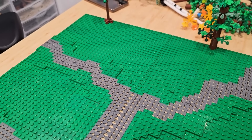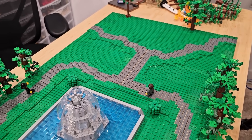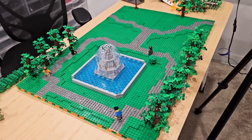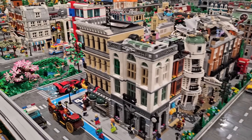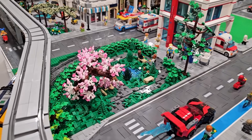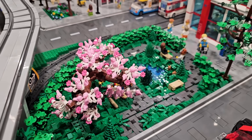The blending work definitely helps out that pathway — the tan didn't look good at all. Now I've got to figure out what we're going to do in the surrounding area. This actually isn't the only park in the LEGO City. I also have another park right over here by the hospital.